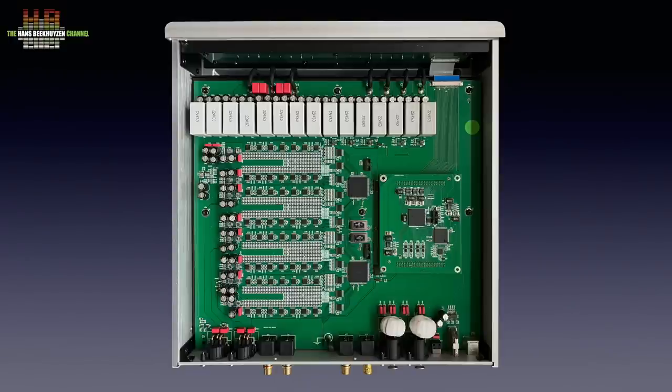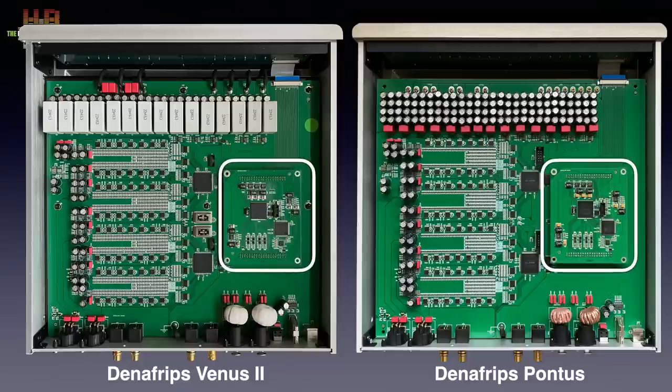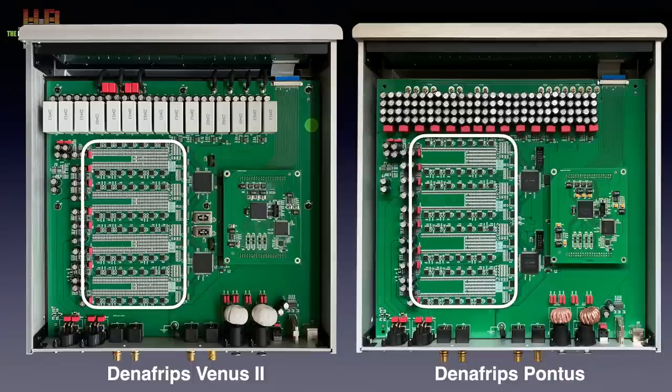The next question is how to get material at those extremely high sampling rates. It is also interesting to compare the Pontus and the Venus II. Starting with the crystals: the Venus II uses temperature-compensated femtoclock precision crystals while the Pontus uses simpler voltage-controlled types. The Amanero boards look the same but the Venus II can handle higher sampling rates and allegedly uses new filter algorithms. The Venus II's resistors are specified at 0.005% precision where the Pontus has 0.01% precision resistors.